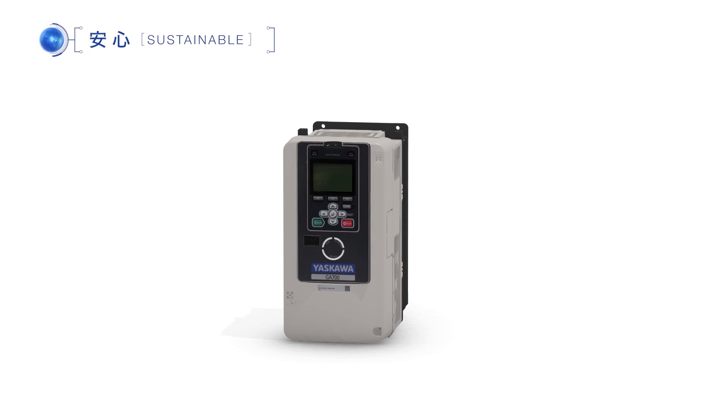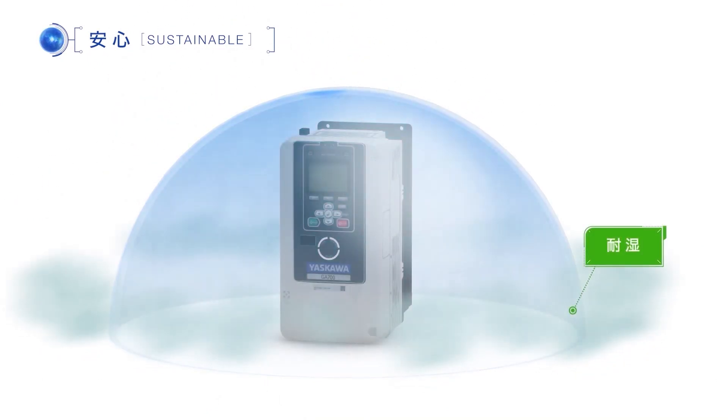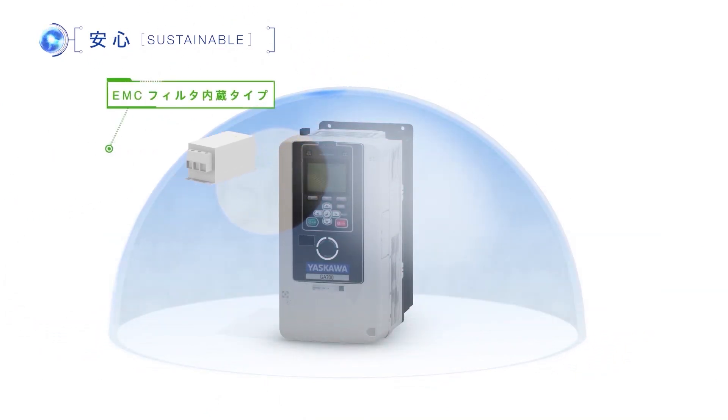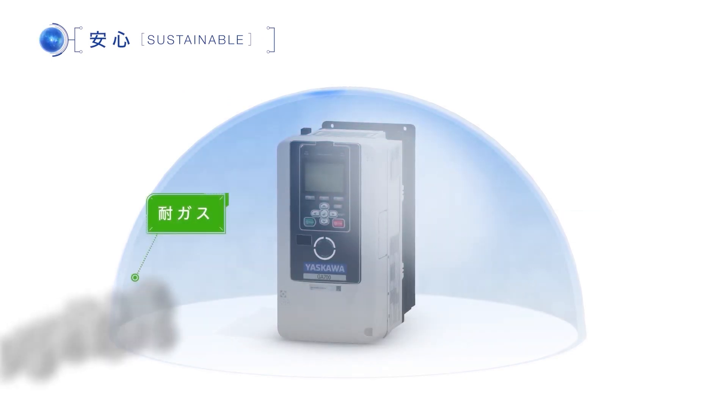The standard products are enhanced with environmental resistance coated substrate with high dust and moisture resistance. In addition, we also offer built-in EMC filters, vibration-resistant protection, gas-resistant protection, and more.